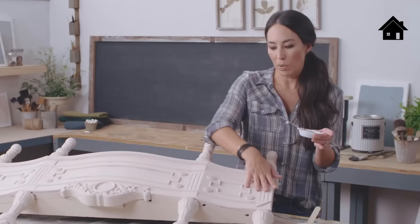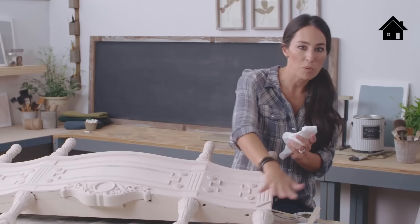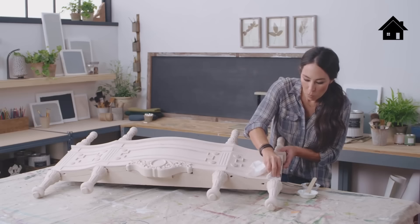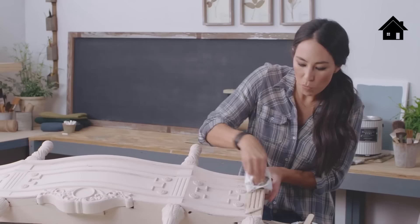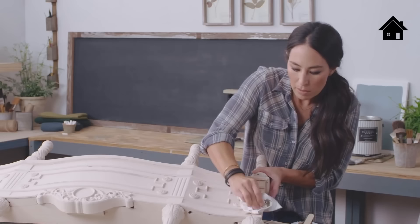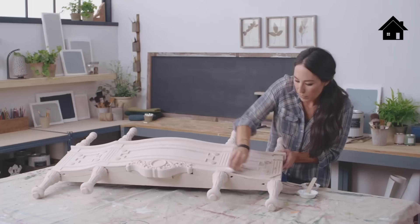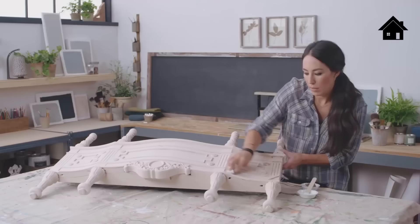The key with this wax is to start in smaller areas — wipe it on, wipe it off. You want it to get stuck in all the crevices to highlight the lines and details. If you want it lighter, keep wiping; if you want it darker, keep applying. It really makes the piece come alive and highlights its best features. Once finished, apply the clear wax to seal all of the paint and make it even more durable.